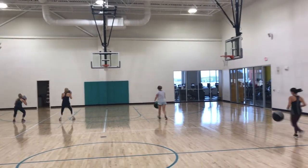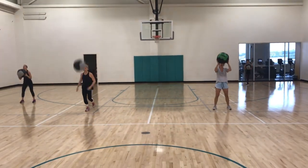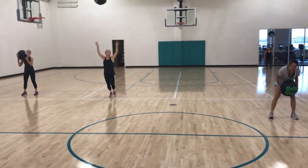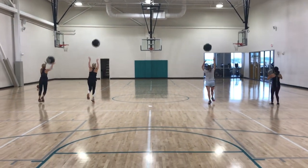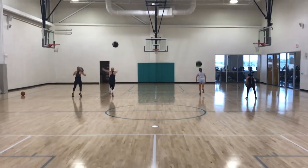Once you throw it, you got to go get it — one bounce is all you get, try to get it in one bounce. Come on, press it up, catch it in one bounce. Go more distance, try to catch it in one bounce. You still got to throw it high — that means you got to run.